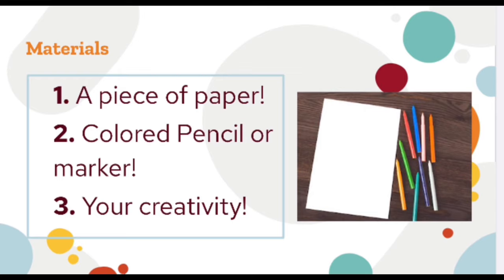Before we introduce the artist to you, we want to make sure you have the right materials for this project. So if you want to pause the video and go grab all of these pieces — you need one piece of paper, then a colored pencil or marker, and of course, your creativity.